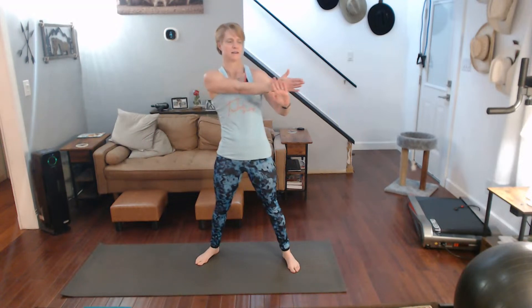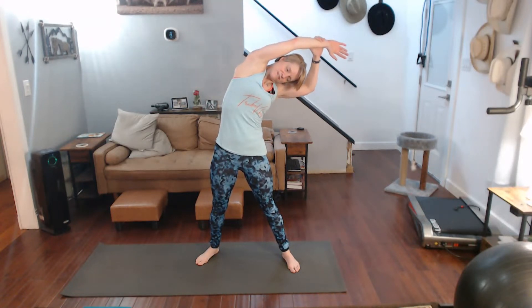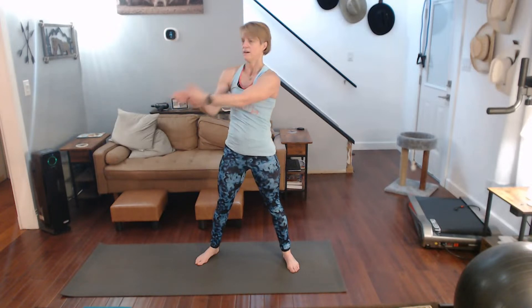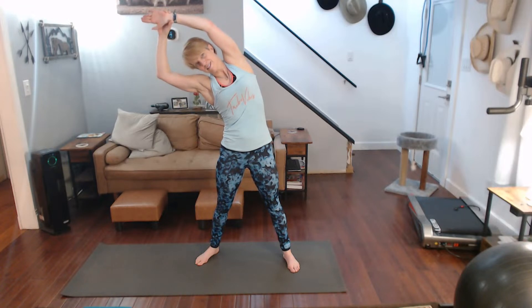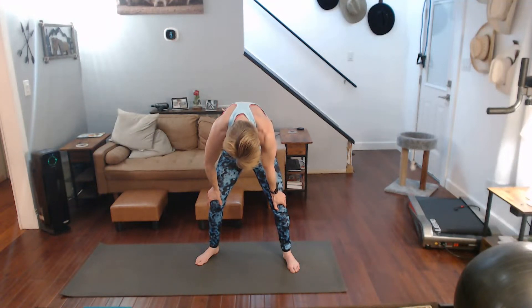One more time — across the body, twist in, draw that shoulder down. Same arm, up and over. Other side — pull it, twist and do it. Up and over, lean into it. Up and over — just a couple of push-ups. Down, push it up, pull it down, push it up, and pull it down.